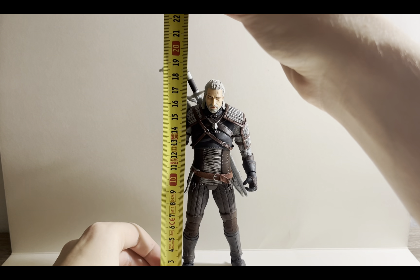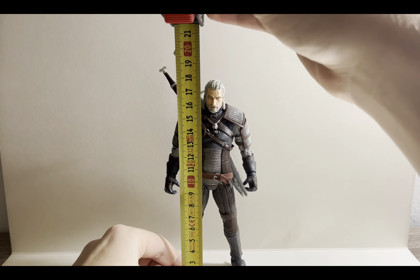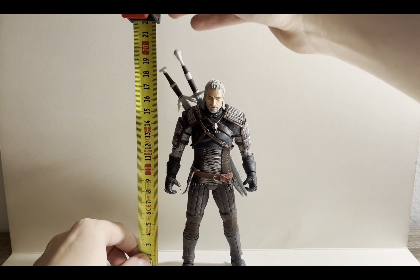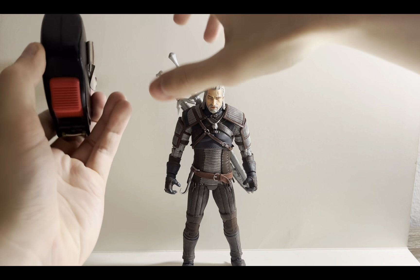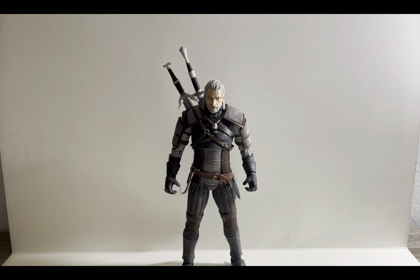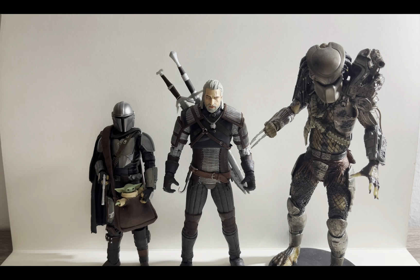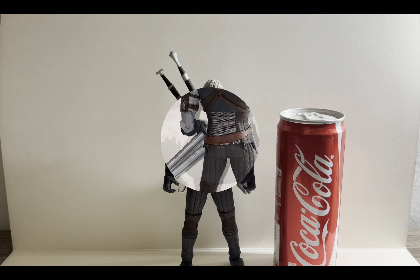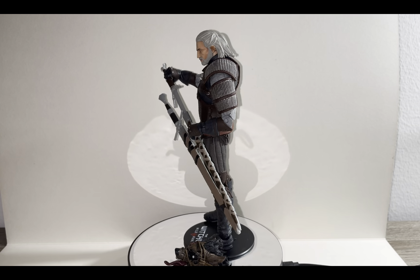Now let's get into size and comparisons. Geralt of Rivia stands at approximately 17.5 centimeters to the top of his head, which translates to 6.8 inches. To the top of the sword in its farthest position is basically 20 centimeters, or 7.8 inches. In comparison here he is standing next to the Star Wars Black Series Beskar-Armored Mandalorian on the left and the NECA Ultimate Jungle Hunter Predator on the right — he scales well with the Predator and is a lot taller than the Mandalorian. Here he is also next to the McFarlane Toys DC Multiverse Dark Nights Metal Batman and next to a can of Coca-Cola.